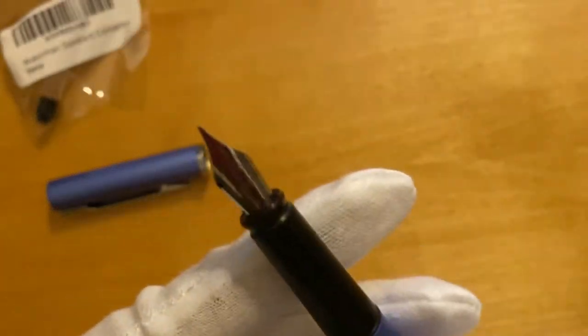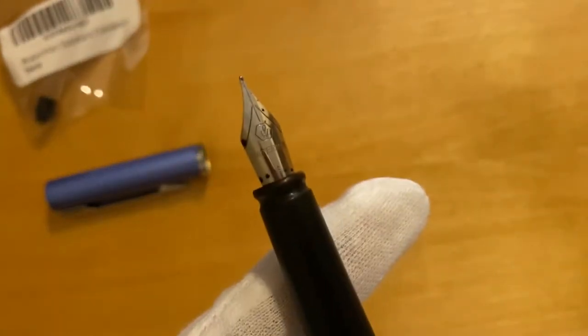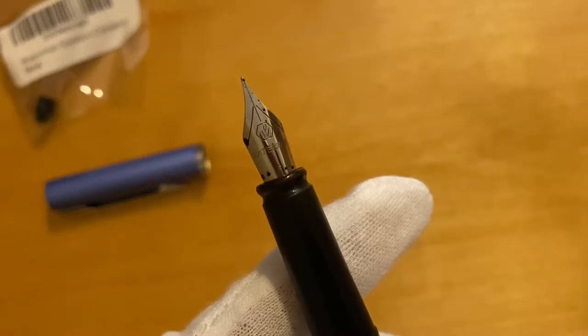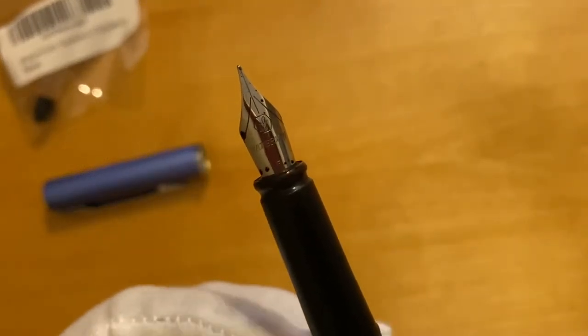It also has a click cap, as you can see. Moving on to the nib — here I have a fine nib, but it also comes with extra fine, medium, and calligraphy versions as well.